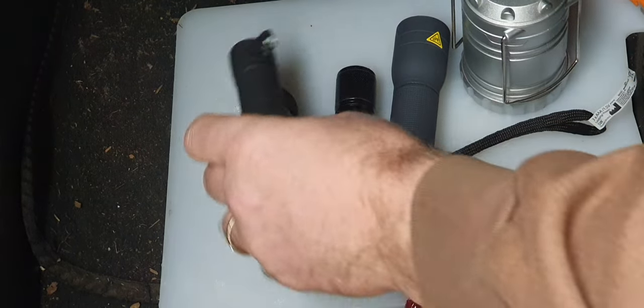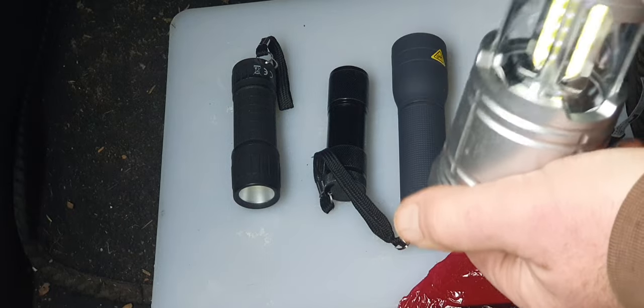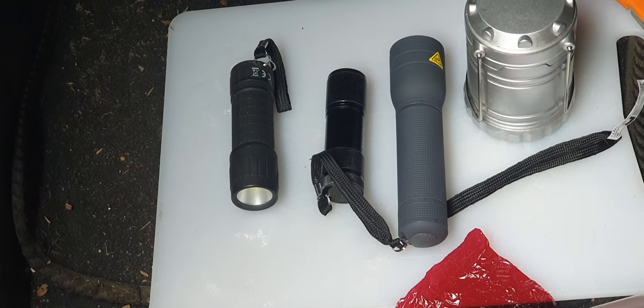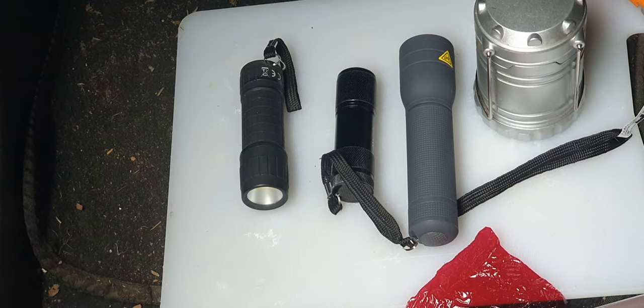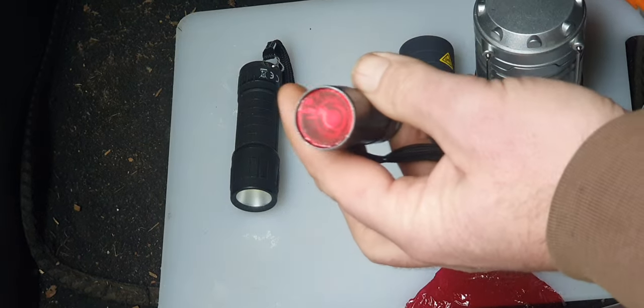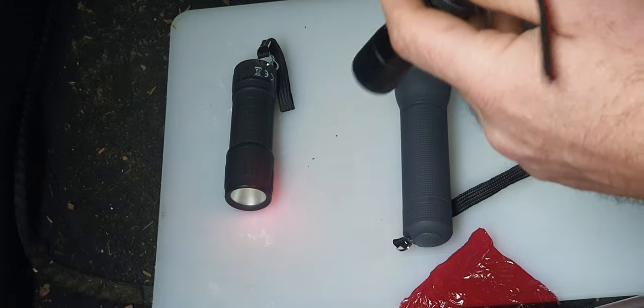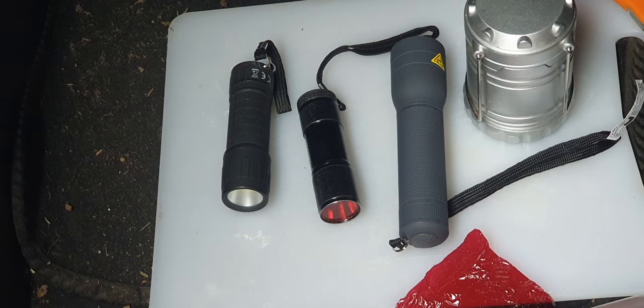The latest thinking with torches — whether you use them for hunting, camping, little lanterns, head torches, bicycle lights — is that if you use a white light, your eyes suddenly have to adjust to that bright light, and then when you switch them off you have to readjust. So the latest thinking is to have a red light. If you just switch it on, you get a red light, you can use it for whatever you need to do, switch it off and your eyes don't take long to adjust.